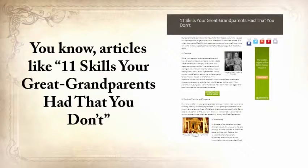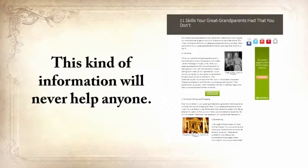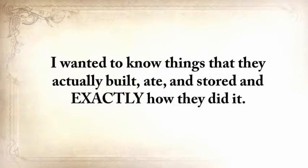Third, I wanted to do something unprecedented. Articles listing skills like hunting, fishing, foraging, butchering — that kind of information will never help anyone. I needed something solid, exact, and to the point. Not just skills — I wanted to know things that they actually built, ate, and stored, and exactly how they did it. Fourth, I'm not sitting on a gold mine — as much as I enjoyed traveling and learning these skills, I still needed to go to work.